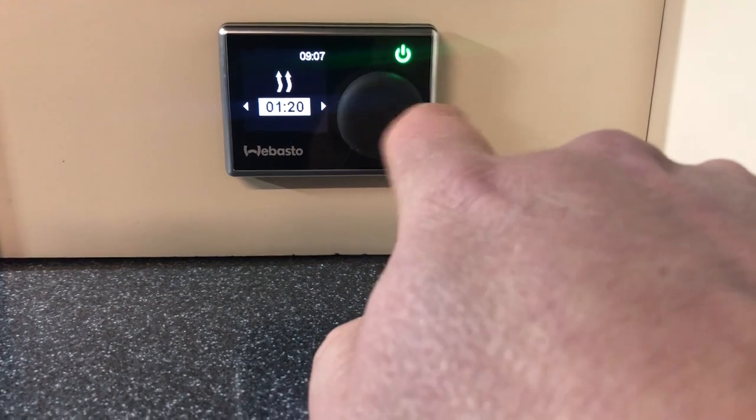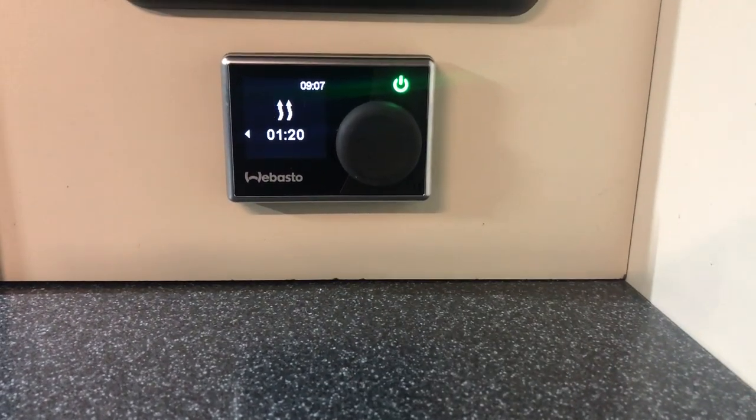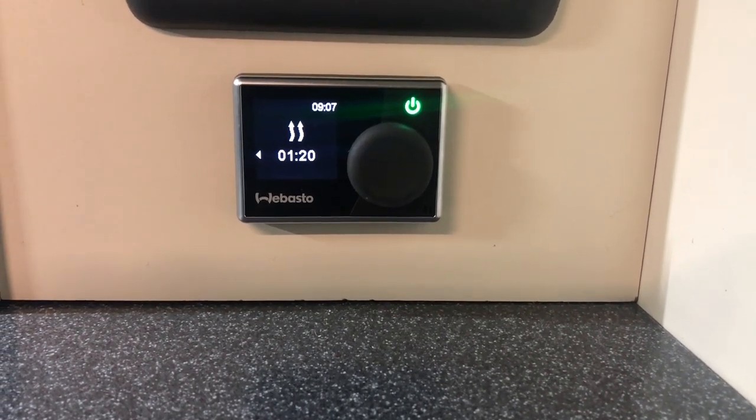So if you were going to bed and wanted it to turn off in an hour and 20 minutes, select an hour and 20 and press the big button. That will then operate until an hour and 20 minutes has passed and it will shut down.